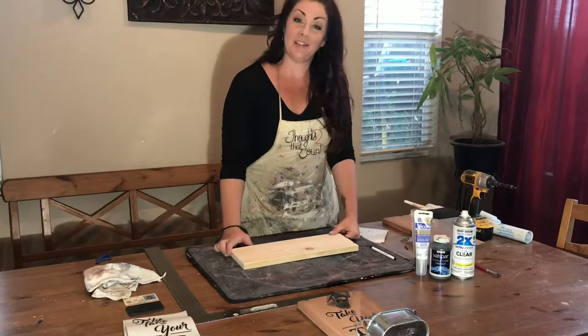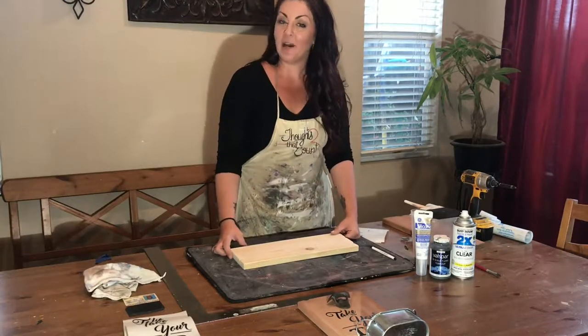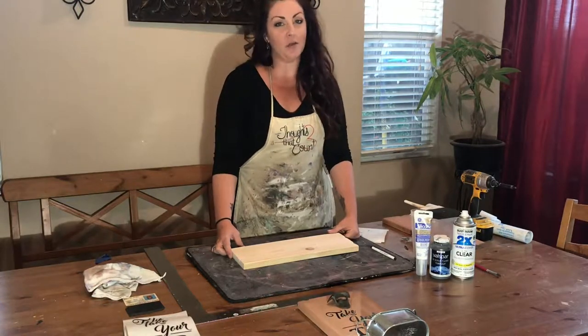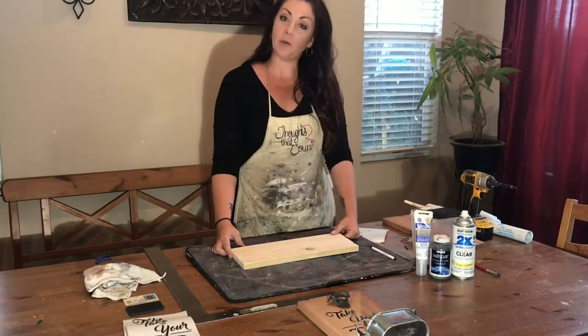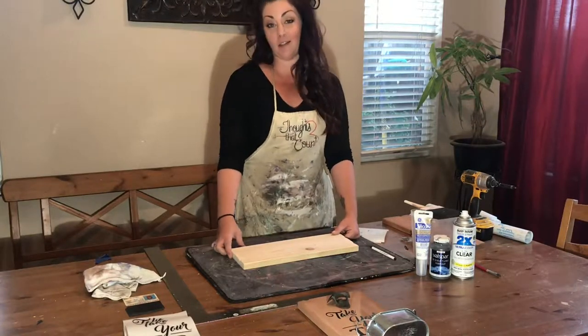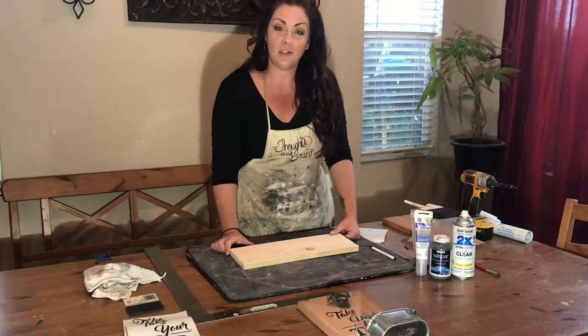Hi, thanks for joining me. This is Nicole, your handy housewife here. Today is a really nasty day, so I thought I'd show you a simple project that you can do indoors. It's really quick, really cheap, easy to do, makes a great Father's Day gift, and since that's right around the corner, I thought this was a perfect thing to show you guys how to do.